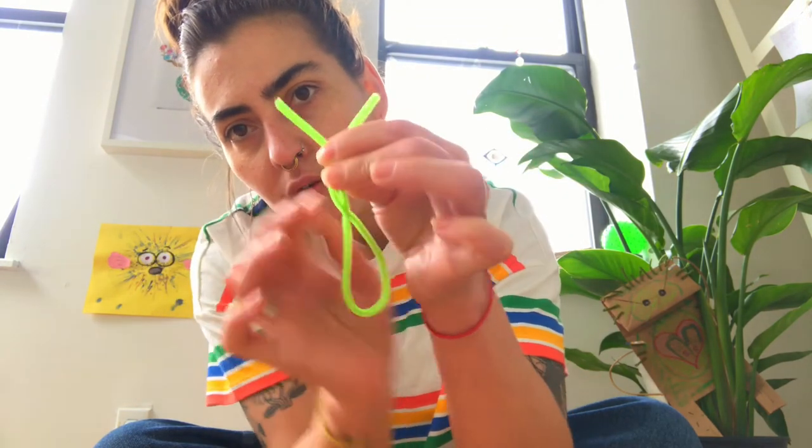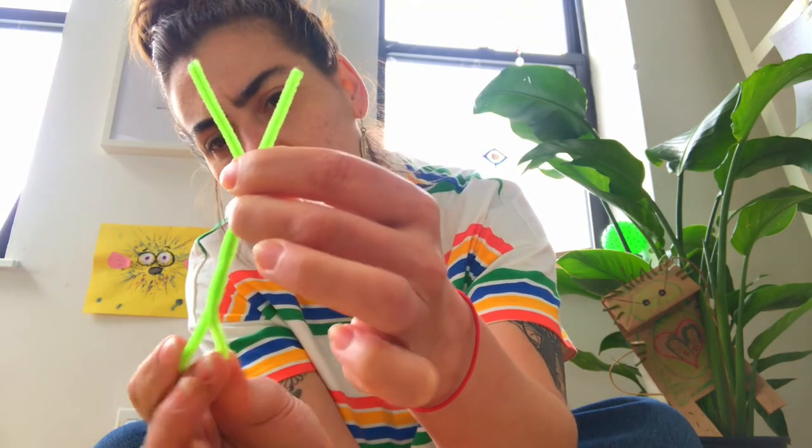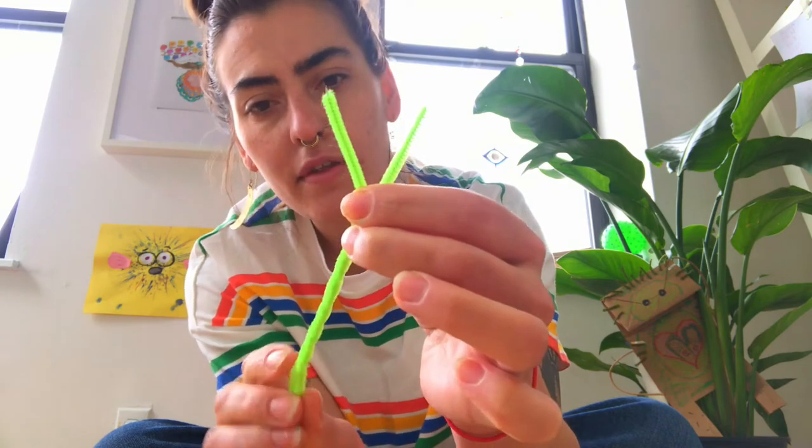While your shell dries, take your pipe cleaner and fold it in half — ask a grownup for help if you need. Leave a little V at the top, then slowly twist the rest. My pipe cleaner is a bright bright green — it might even look yellow. Now it looks like the letter Y!